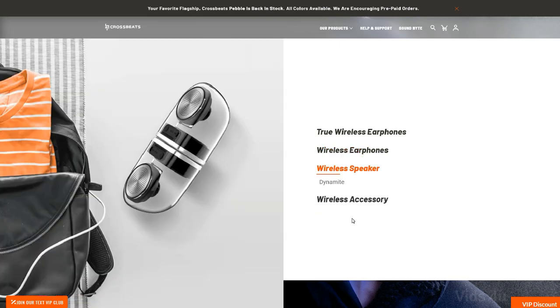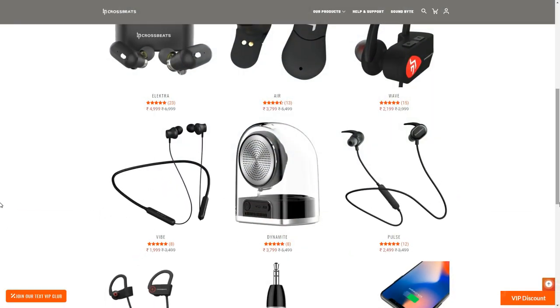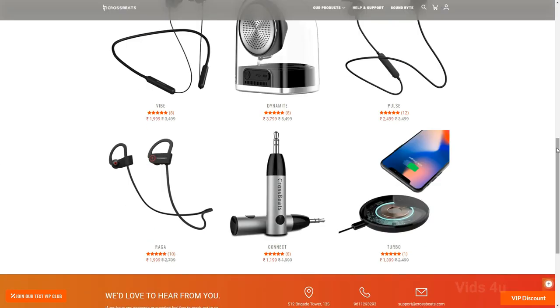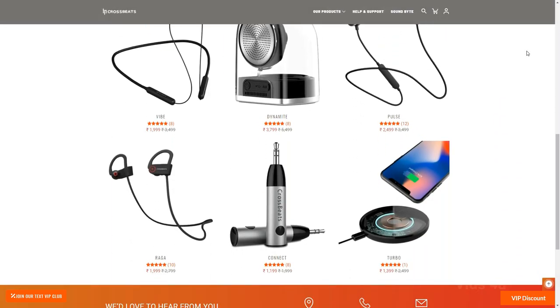Their lineup includes true wireless earphones, wireless earphones, wireless speakers, and wireless accessories. I will leave a link in the description if you are interested in checking out their products. So without further ado, let's get started.